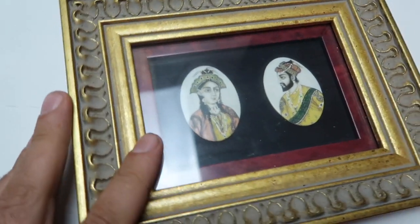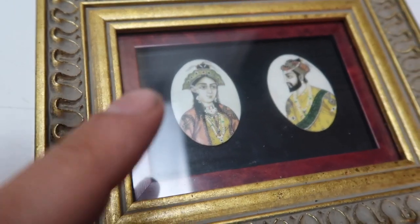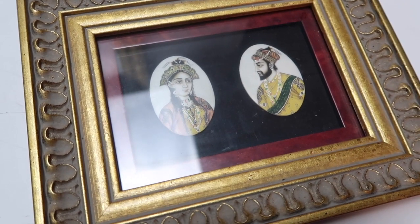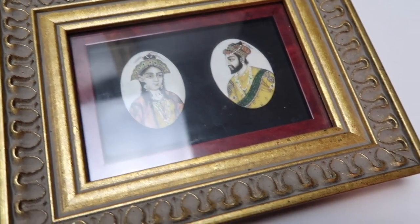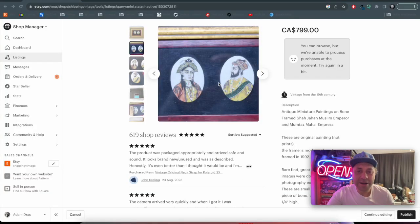So we got these miniature paintings — two paintings, they're very old, apparently original paintings on bone. They're about 200 years old, even more — from the 1700s, could be as early as the 1700s. So I bought these at auction for a few bucks and I have them for sale.